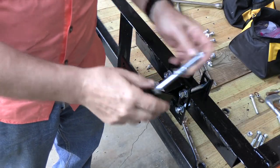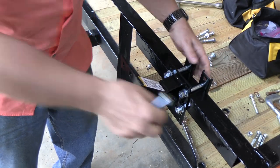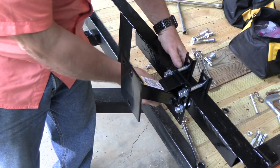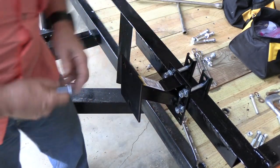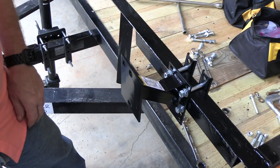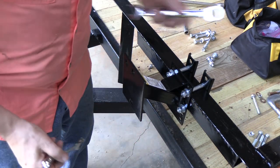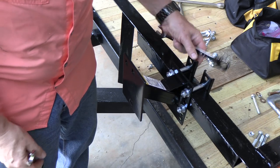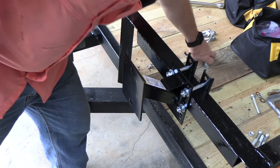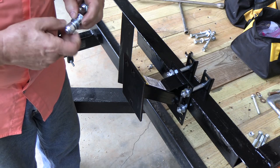The bolts that came with it were really long, so I went to my bolt box and got some shorter ones. These are 7/16-inch diameter bolts — they're English bolts — and they fit so much better and look so much nicer. I'll just throw the originals back in the bolt box for later use. 11/16 for the nuts, 3/4 for the bolt head — it's strong and solidly mounted.